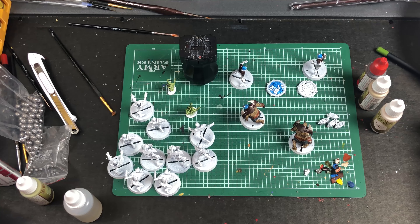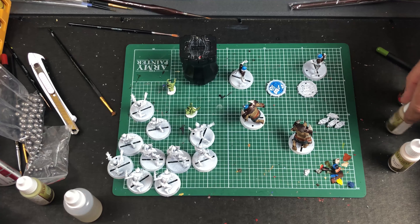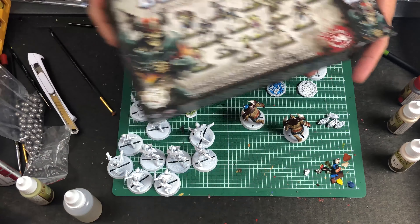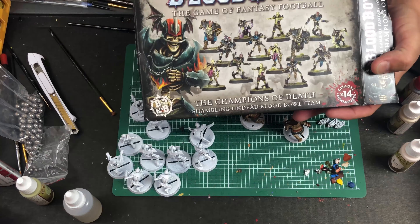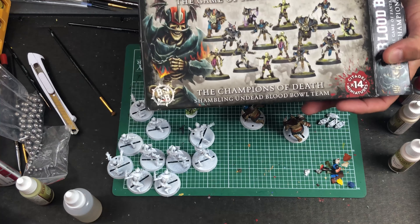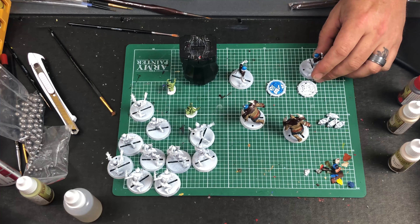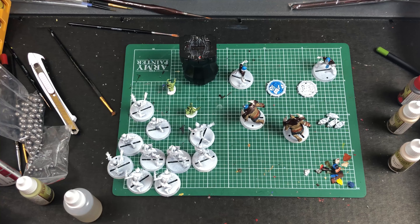Hey guys, welcome back. It is your favorite gimp with a limp, and as you can see I am here with something a little bit different for you. I decided I was going to be doing a little painting this evening. I usually close out my evenings just doing a little painting. This is actually a Blood Bowl team called the Champions of Death.